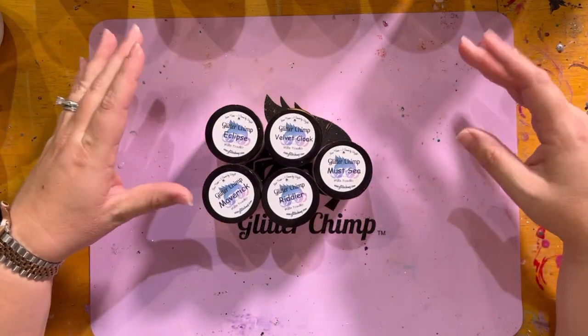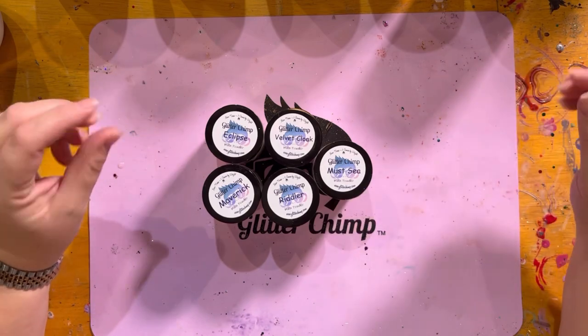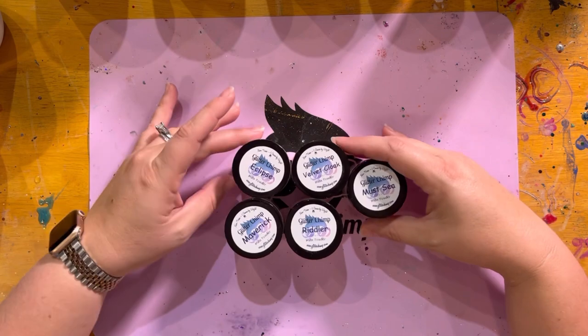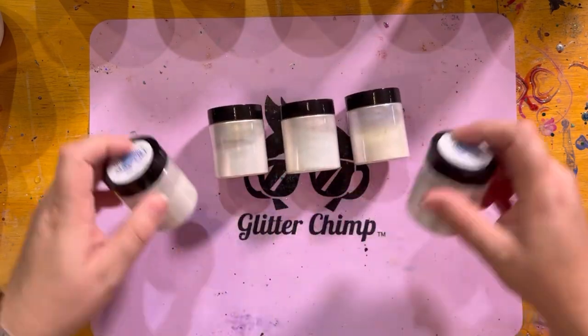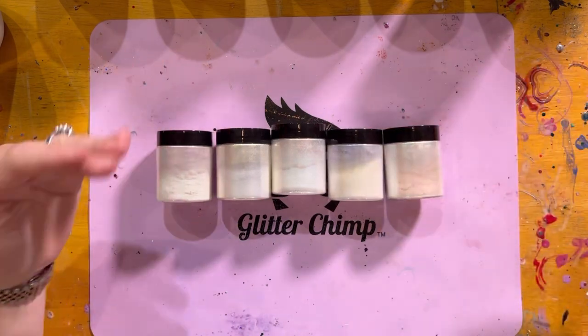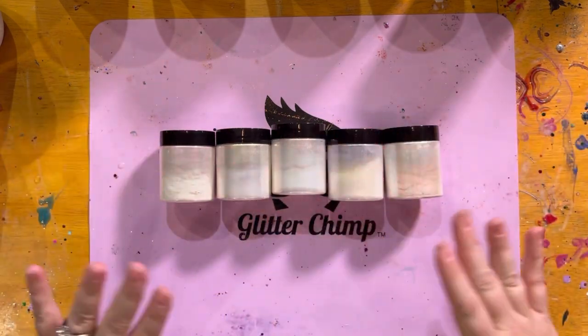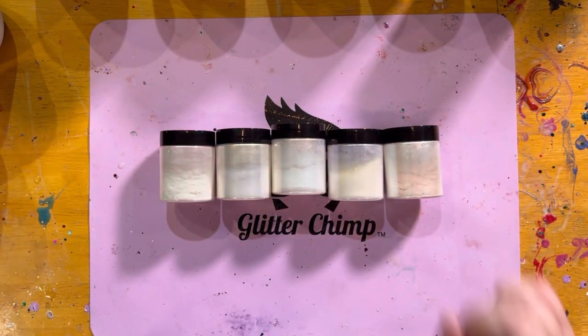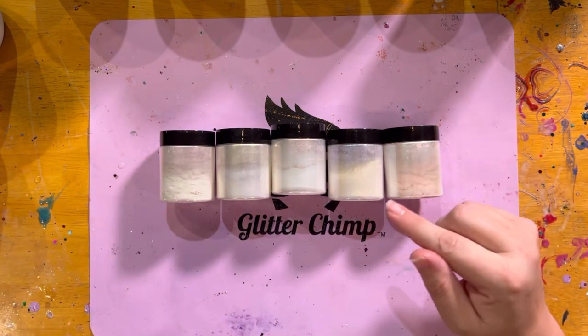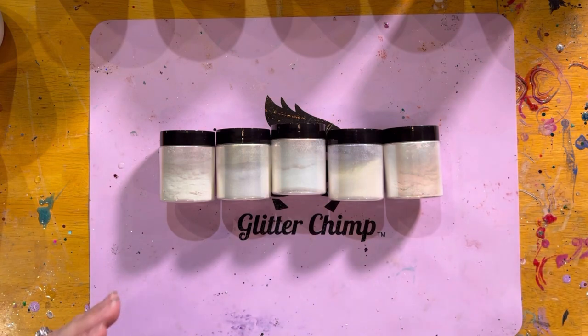These are the five colors of mica powder — our awesome pearlescent micas. This box is very fun because they're all white. Yes, go ahead, take a moment. But just like in glitter, you can have white mica that gives you different effects on different color bases.